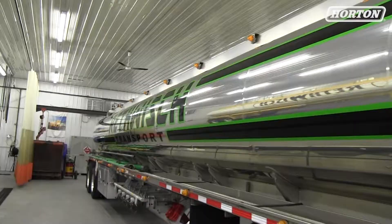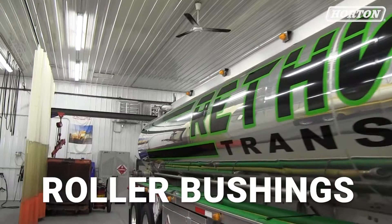Hi, my name is Tom Kleik. We're in Toba, Wisconsin today at a fleet called Rethwich and we're going to install roller bushings on two different styles of trucks. One has an elastomeric bushing, the other has a threaded greasable bushing.